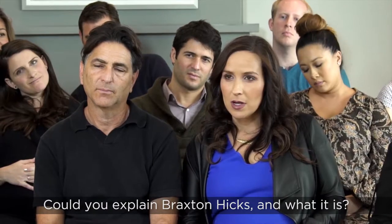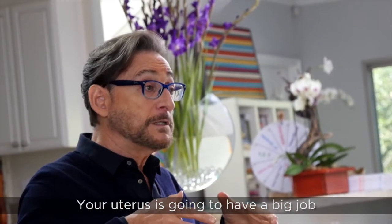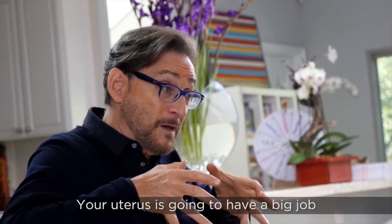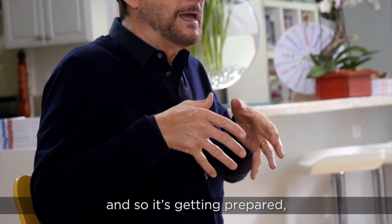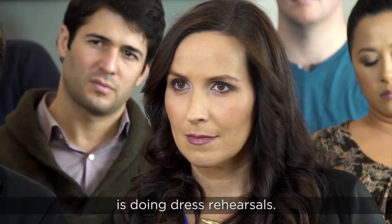Can you explain Braxton Hicks and what it is? Your uterus is going to have a big job of squeezing and pushing this baby out, and so it's getting prepared, and part of that preparation is doing dress rehearsals.